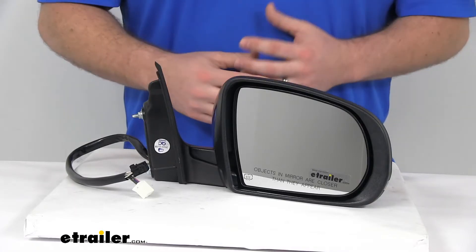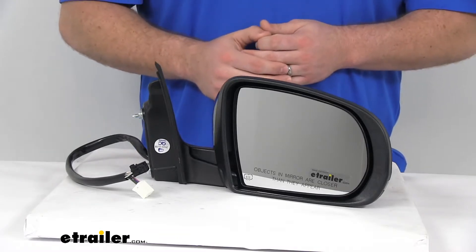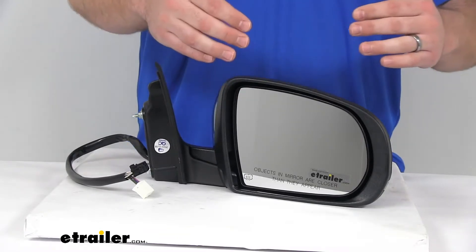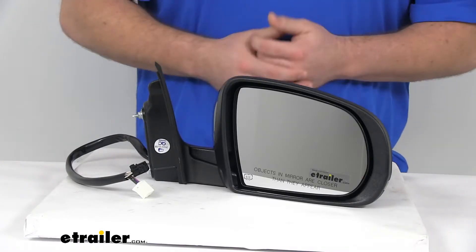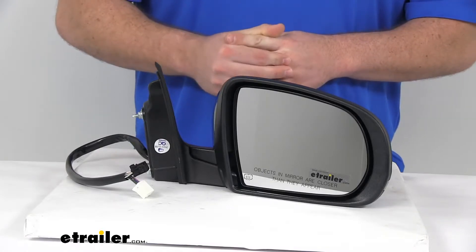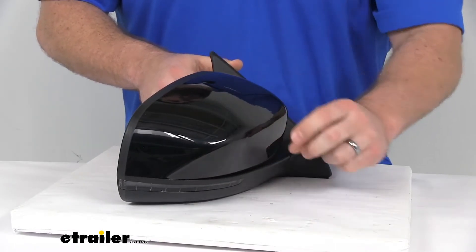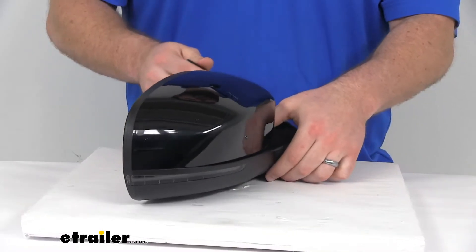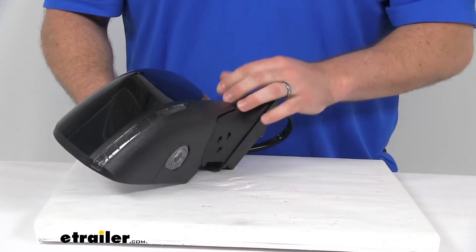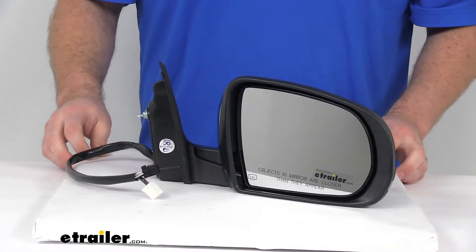This mirror does have the power remote capability, so you can adjust the mirror face position with the factory power controls inside your vehicle. It also has the heated mirror glass, so it's going to clear that frost and ice and help reduce fogging on those chilly mornings and cold days. It's got the amber light on it, so that will flash when your turn signal is activated. On the bottom, we have the puddle lamp, which is going to illuminate the area under the mirror so you can see if there's a puddle there before you step out of your Jeep.